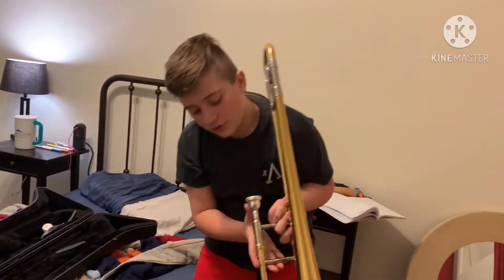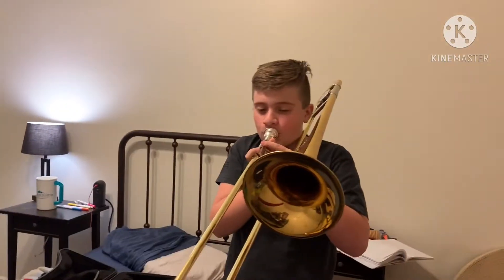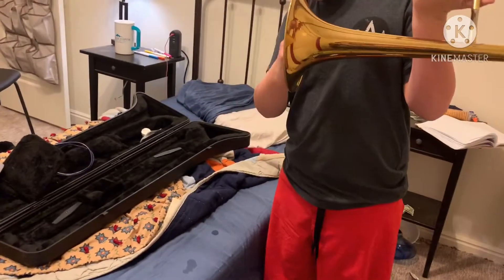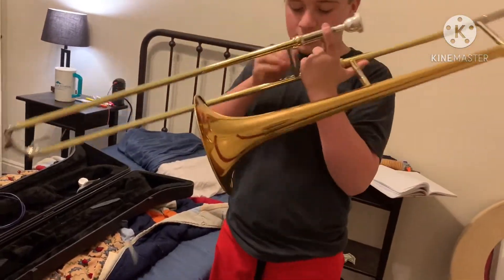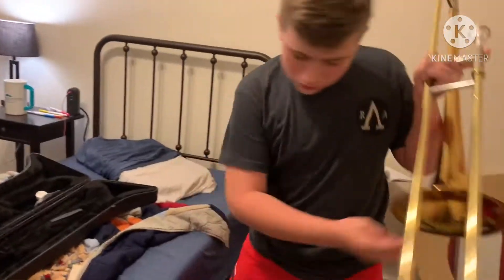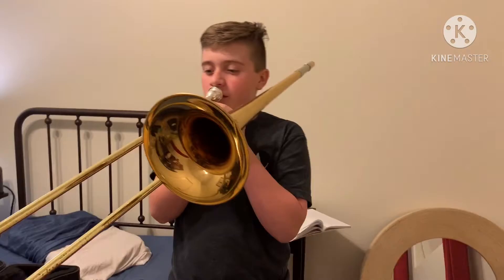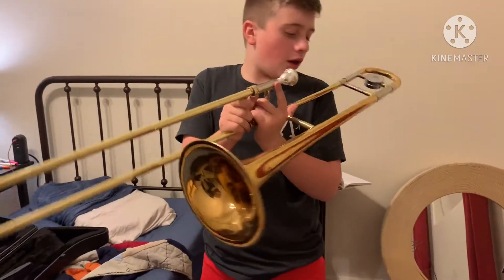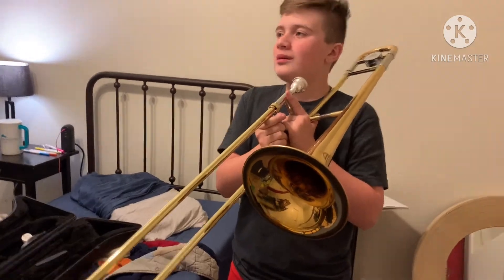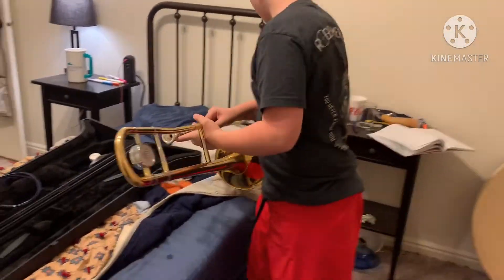What the frick? What the frick? Okay, we gotta figure out how to... Maybe watch a YouTube tutorial. Yeah, watch a YouTube tutorial. Okay.